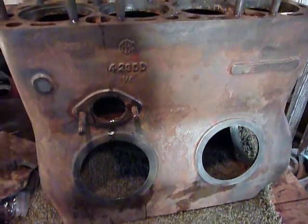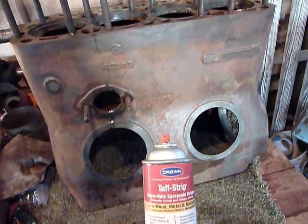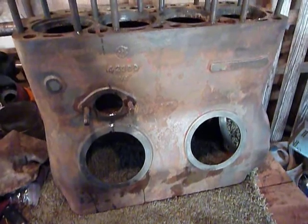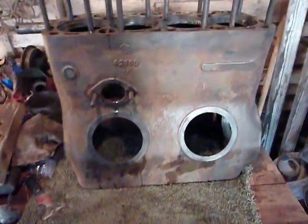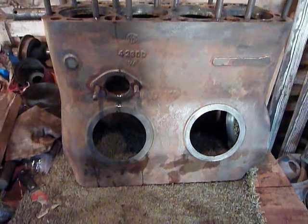I was looking around in a cabinet today in the house and I came across this Crown Tough Strip, and it's been sitting up in the closet for I don't know how long, but I was surprised that the can actually even worked. I brought it out here,